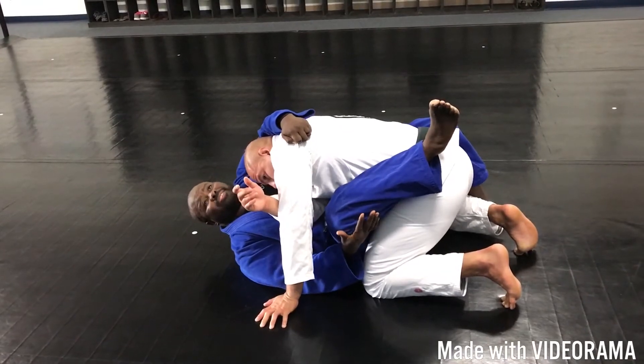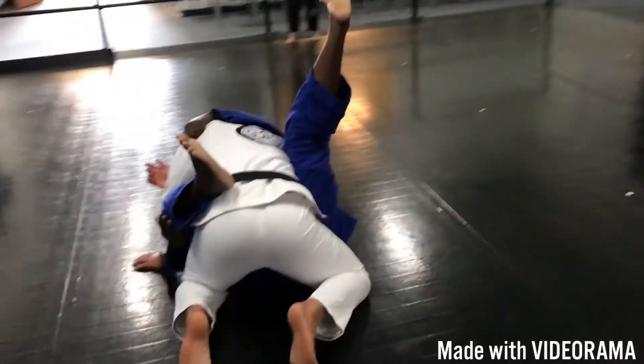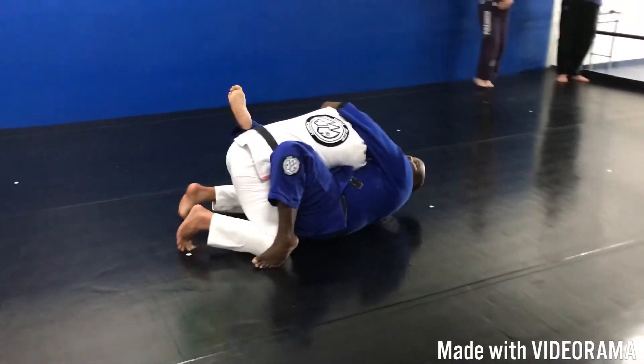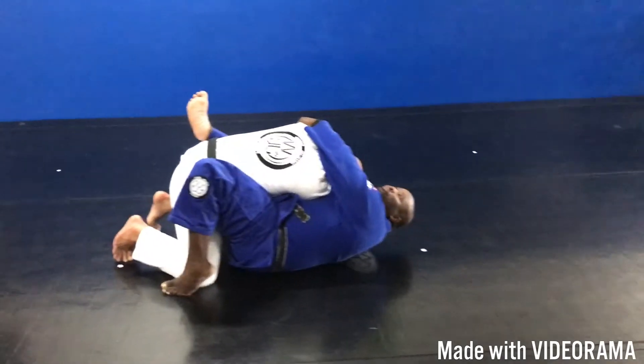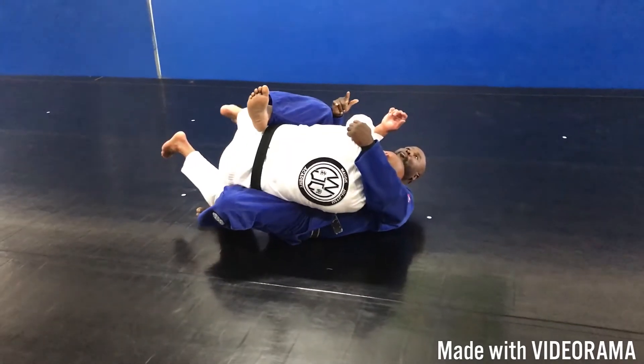I'm going to block my knee just like this. Now on the other side, I'm going to use this foot here and I'm going to block his knee. Now in the perfect world, I would scoop my hips, push his knee under and roll him over.